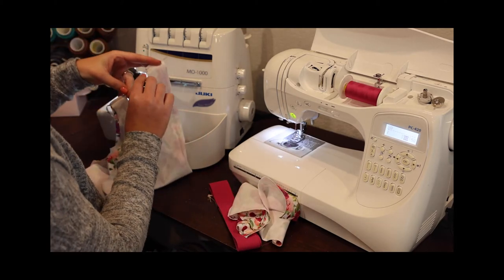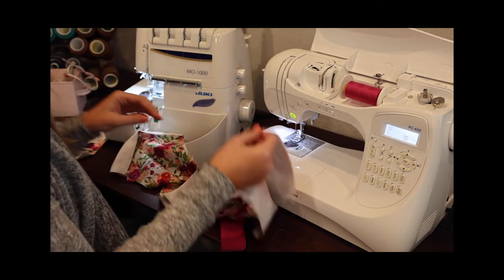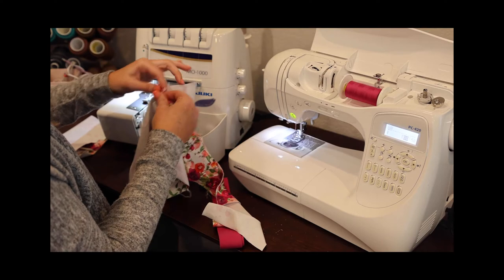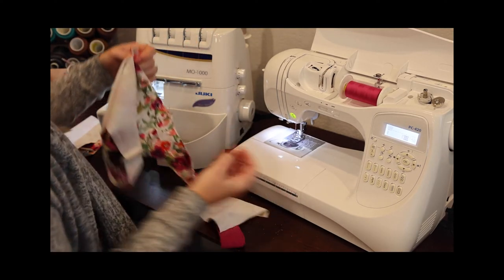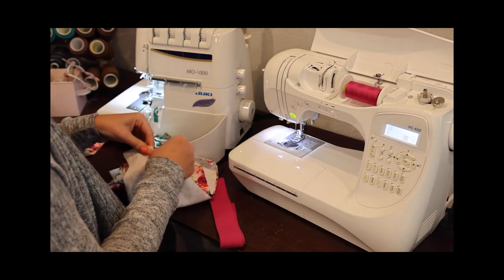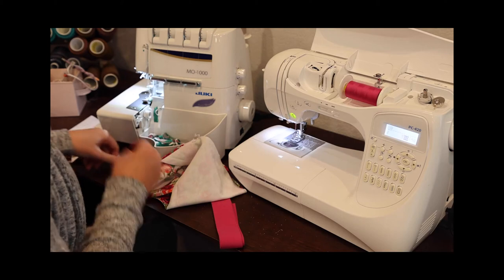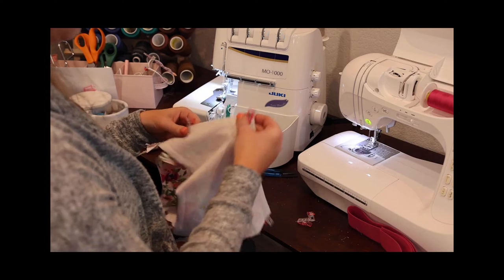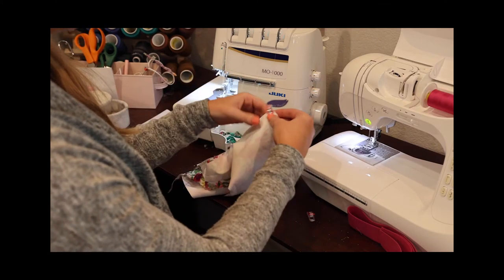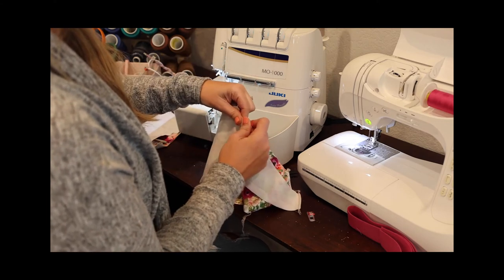I'm going to grab one leg — it does not matter which one — and our center pieces. We're going to start by aligning the notches right sides together. Here are the two back notches; I'll align those right sides together, then swoop around to the front and align the single notches on the front. Sorry about that — my camera battery died so I had to stop and get a new one. I've clipped my back notch, my front notch, and now I'm adding clips all along this U-shape until I'm comfortable with it all lining up.